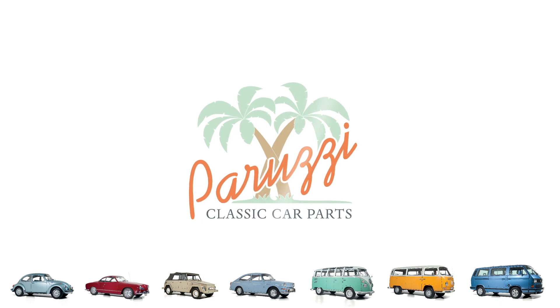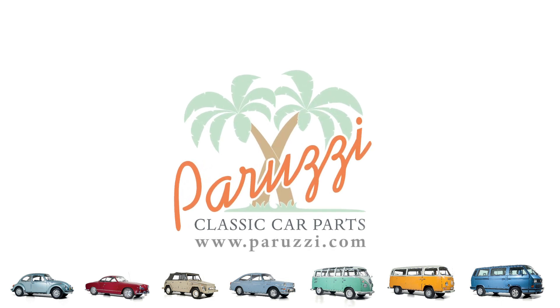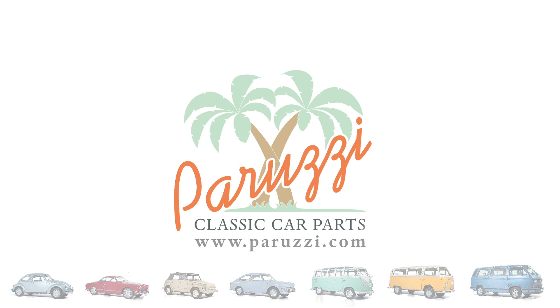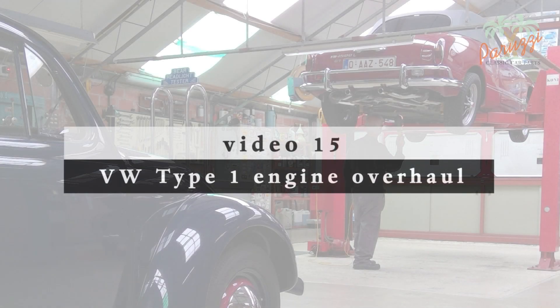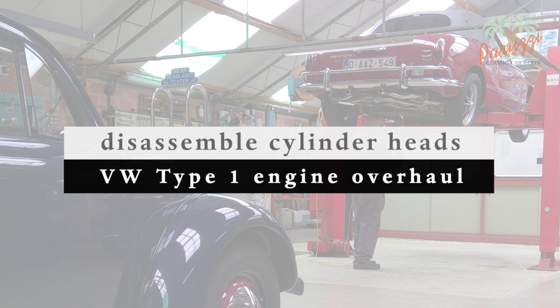In this video, we will show how to disassemble the cylinder heads of a VW Type 1 engine and what challenges you may face. First, a word of warning before you disassemble the cylinder heads: if the engine has 100,000 kilometers and more, or if it has been running too hot, then disassembling the cylinder heads means you will have to do a total engine overhaul.